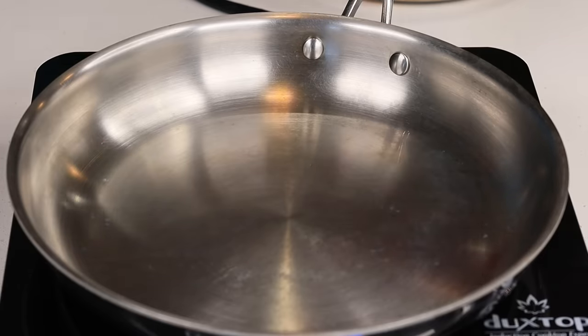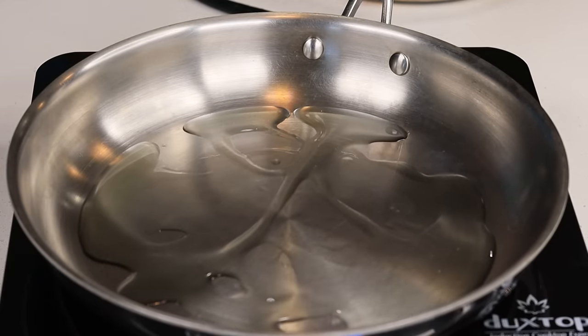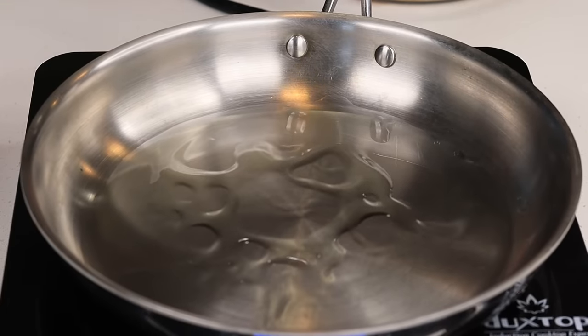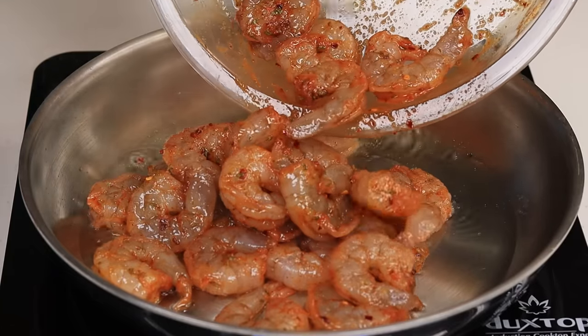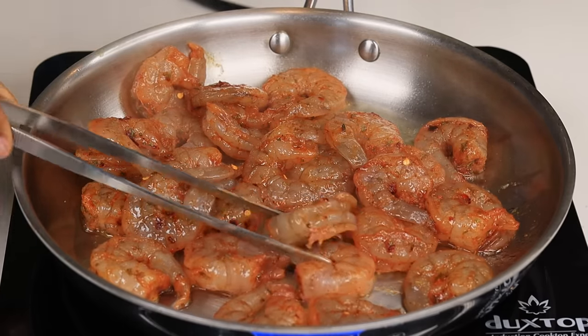Now, to a medium-high heat skillet, I'm going to drizzle some olive oil and then add in the shrimp. We're going to cook the shrimp very quickly, about one to two minutes per side, because we're going to bake this again so we do not want to overcook the shrimp. I'm going to place the shrimp in there and allow them to get nice and golden brown.